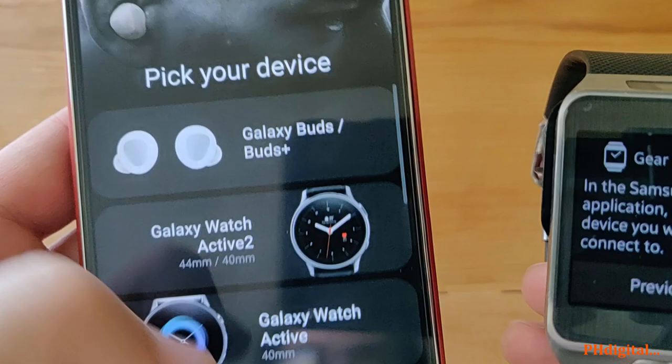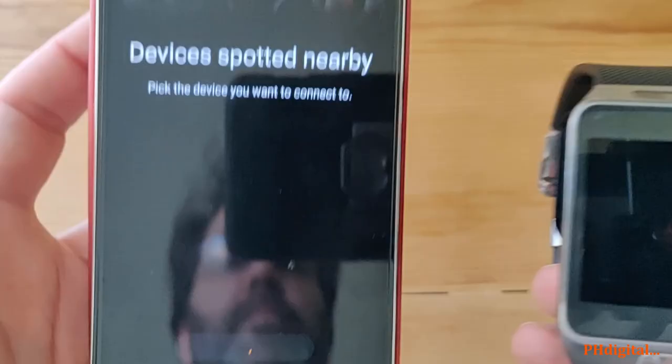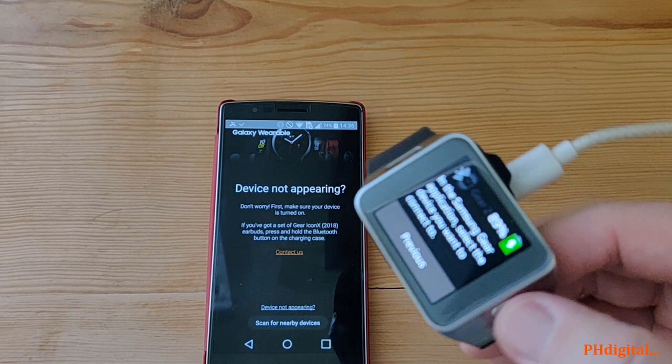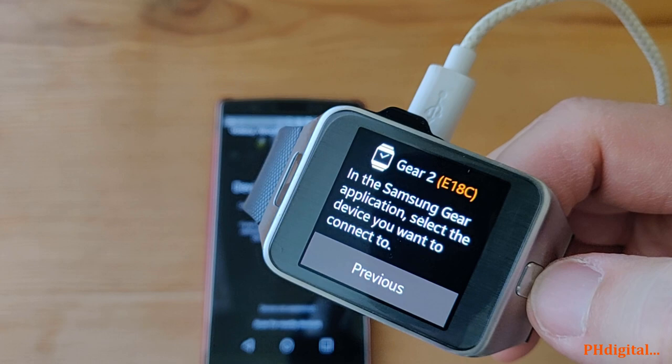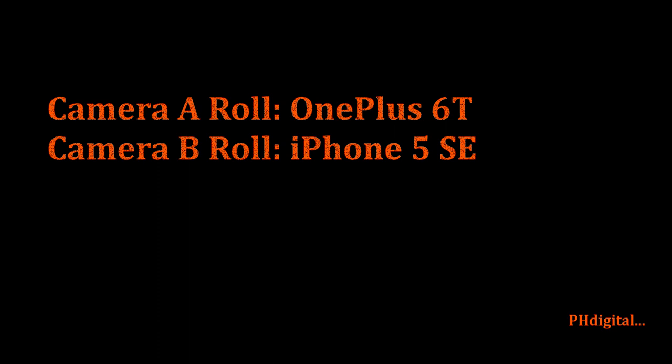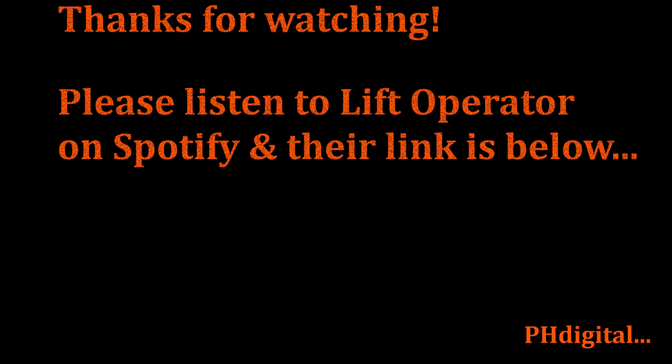Mine is not here. Sometimes old technology is just old technology. This is not going to happen today. I'll see if I can get a hold of a different phone.